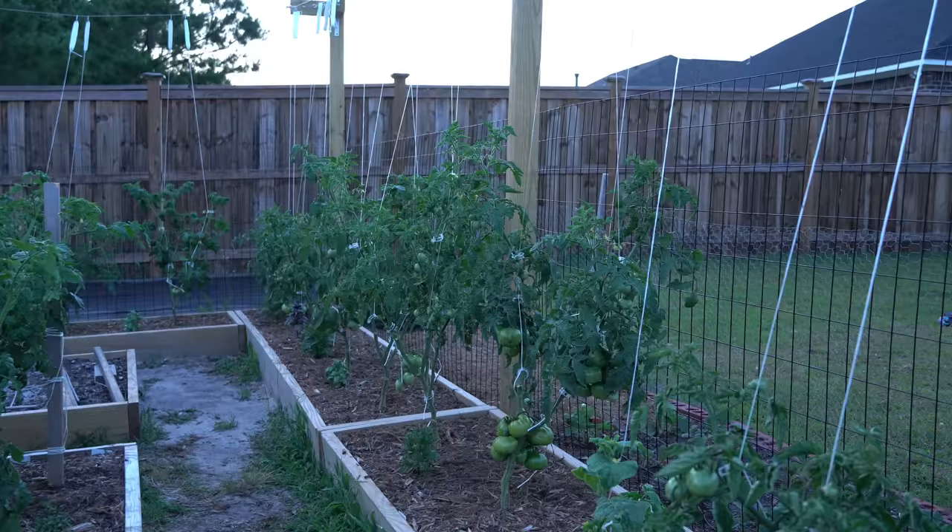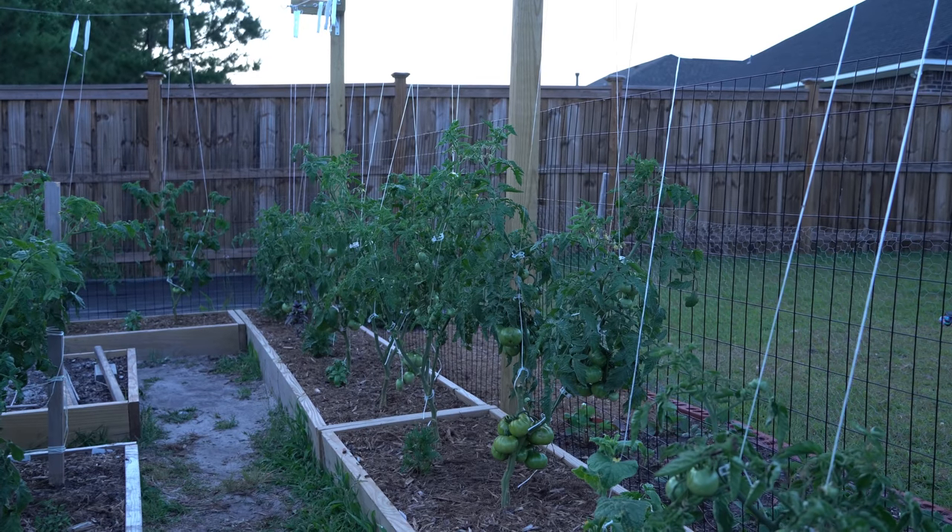There you have it — that is what I think is the absolute best method of trellising indeterminate tomatoes. Thank you all so much for watching. If you found it helpful, please hit that like button and subscribe for future updates. Everything I use, including all the equipment to build this trellis, is linked in my Amazon storefront in the video description. Thanks again and I hope to see you all in the next video.